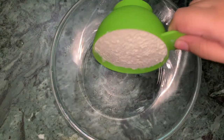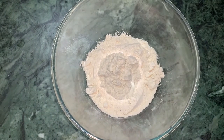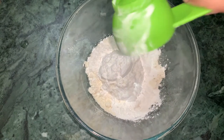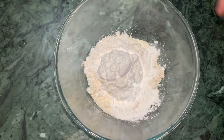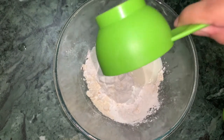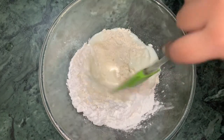Now I am going to take a bowl and add the maida and corn flour, then mix it well.